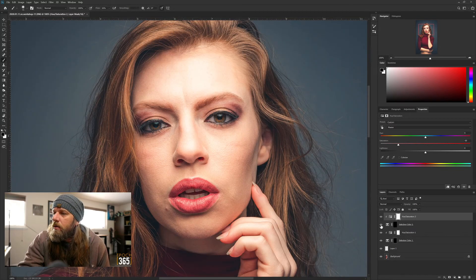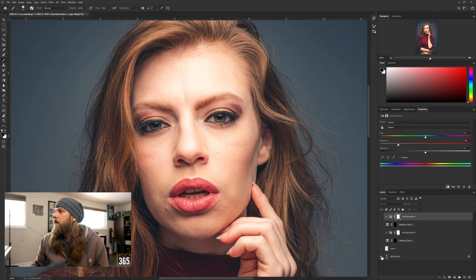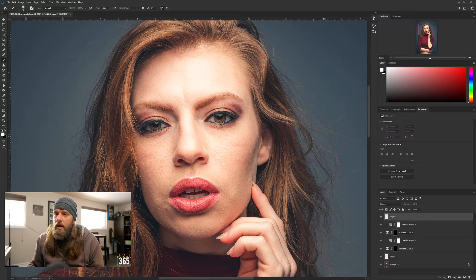There's the before and after on her eyes - super subtle, just getting some of that blue out. And there's the before and after on her teeth. Then all together - there's before and there's after. Again, super subtle changes. Now let's move on to the hair.